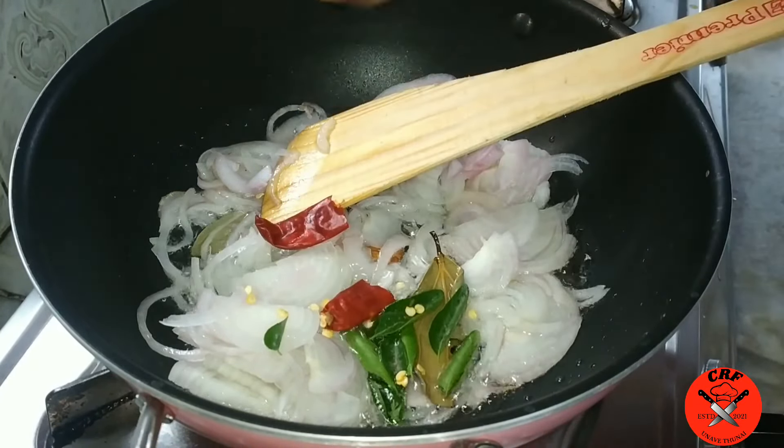If you want to try this recipe, you can try this recipe and it will be very good. All the best, thank you.